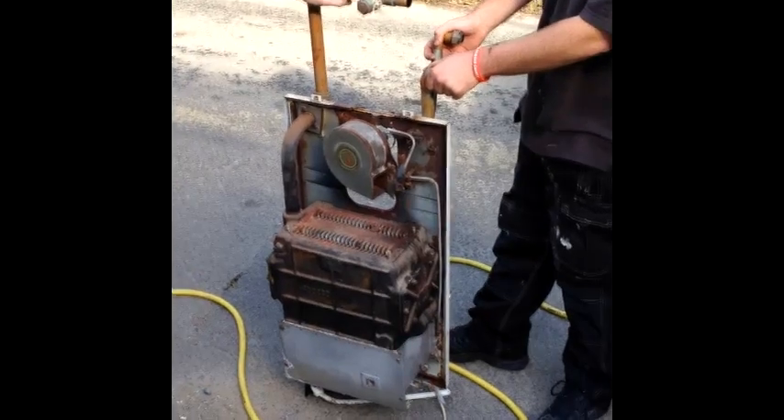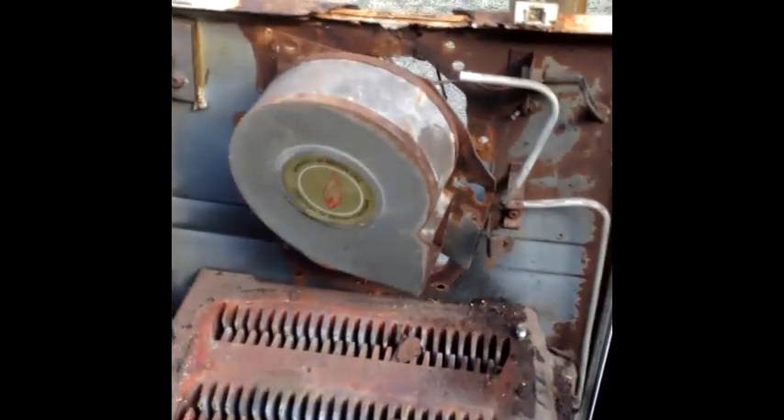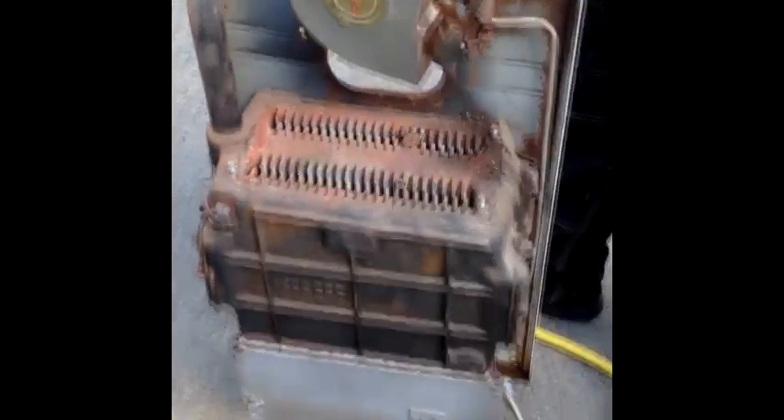This boiler, once removed, was found to be corroding so badly that it would clearly have been leaking carbon monoxide gases into the house. This is a very good reason to upgrade old boilers.